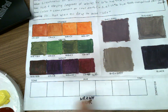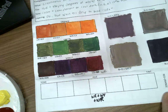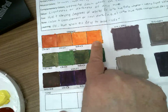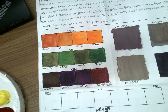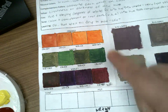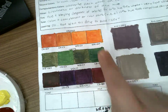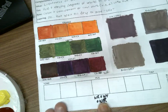Today we are starting our actual color value scales and tertiary colors, beginning with red-orange. The first thing to do is choose your favorite orange. Your favorite and my favorite may not be the same, and that's okay. I chose the warm red and the warm yellow, but because I'm making red-orange rather than orange, I'm going to add in more warm red.